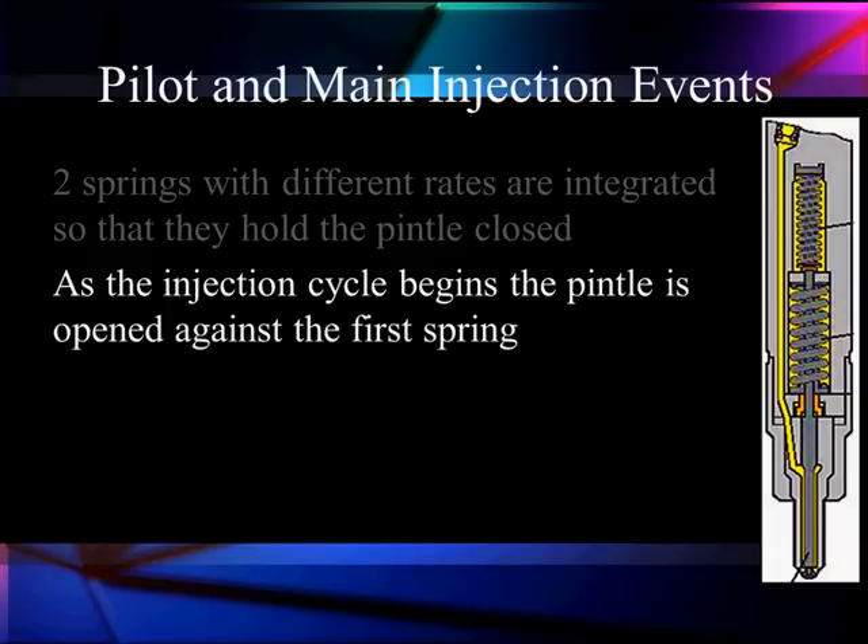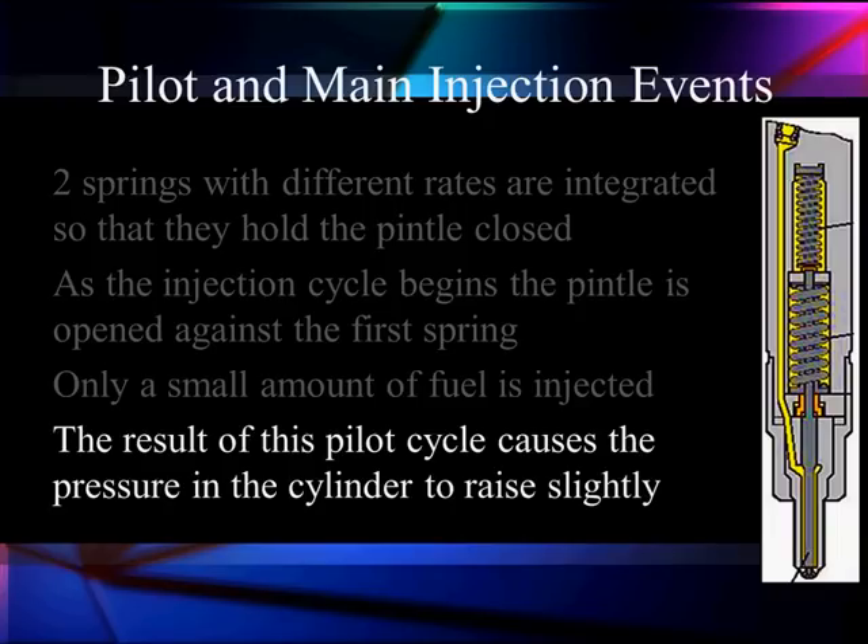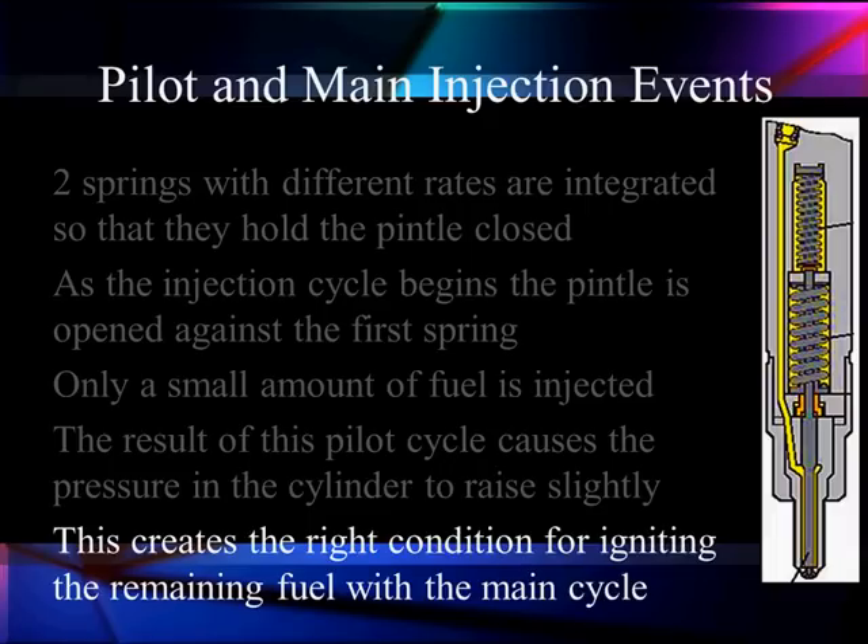As we first move the piezos and start the injection cycle, the pintle is opened against the first spring and we let pressure in there — it gives us a small amount of fuel. Because it is a small spring it is not enough to give us a full body, so we get our pilot injection. This pilot cycle causes the pressure in the cylinder to rise slightly, which is a good thing, and it creates the right conditions for ignition for the remaining fuel of the main cycle. This fuel we have just injected heats up as the system begins to compress more — warm fuel is easier to burn and ready to act as the igniting force for the main fuel.